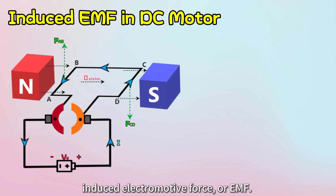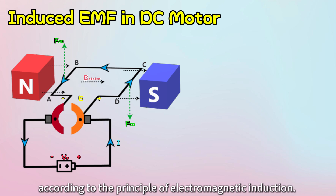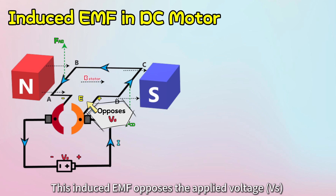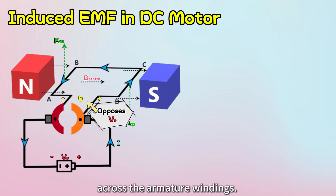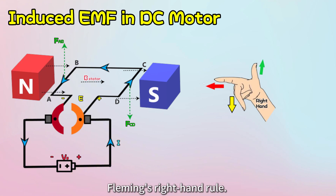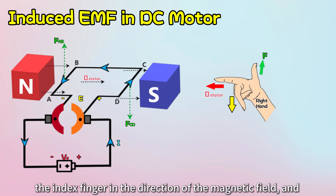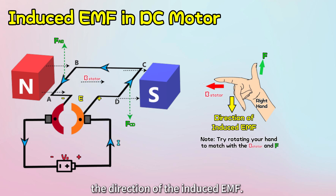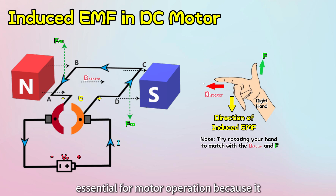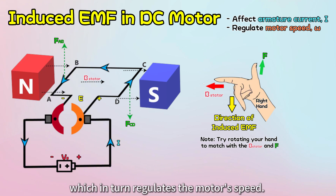Now, let's talk about the induced electromotive force, or EMF. As the armature windings rotate in the stator's magnetic field, an EMF is induced across the armature windings according to the principle of electromagnetic induction. This induced EMF opposes the applied voltage across the armature windings. To determine the direction of the induced EMF, we can use Fleming's right-hand rule — point your thumb in the direction of motion, the index finger in the direction of the magnetic field, and the middle finger will show the direction of the induced EMF. The induced EMF is essential for motor operation because it directly affects the armature current, which in turn regulates the motor's speed.